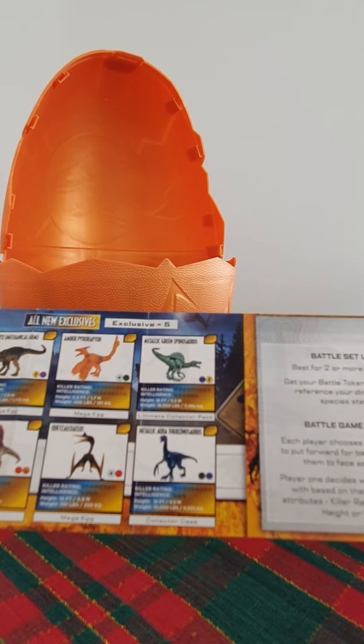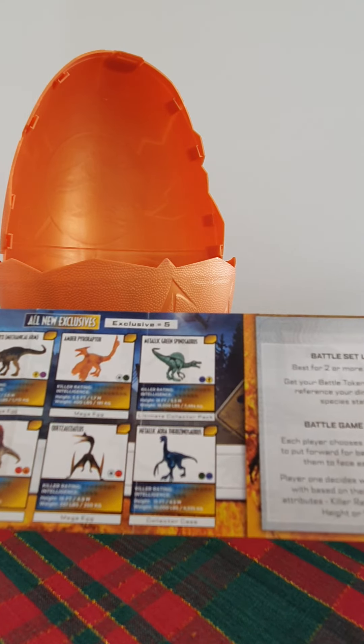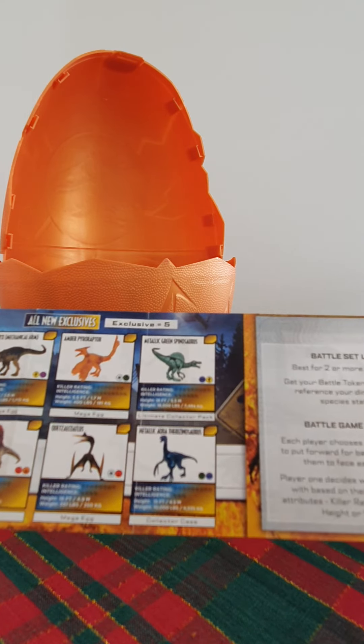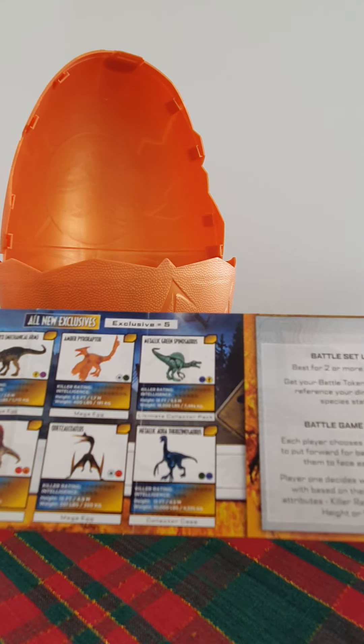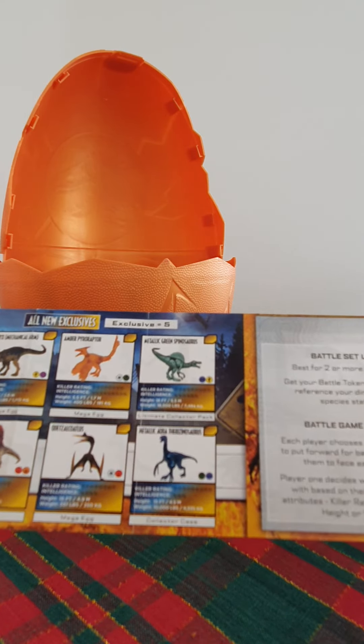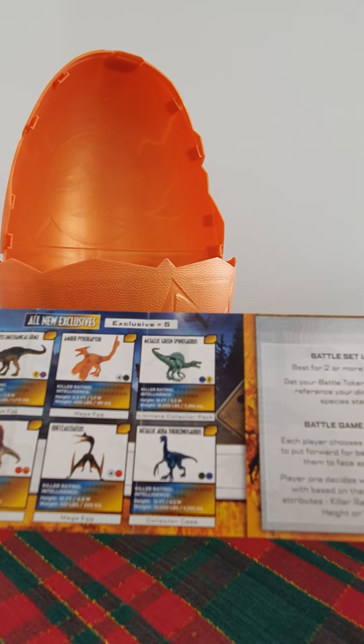Moment of truth! Now that is cool guys - Jurassic World Captives egg in the display case. Wow guys, look what I just found inside: the Jurassic World Captives Dominion bag clip collector's case, and inside it is this little baggy - it must have the exclusive dino. We'll leave that one to last.